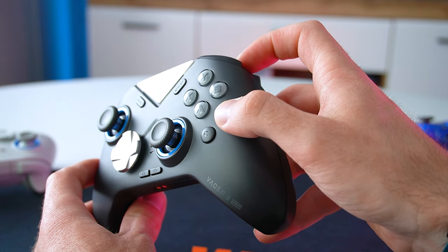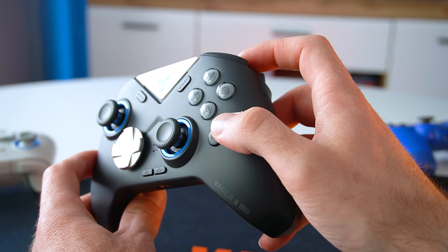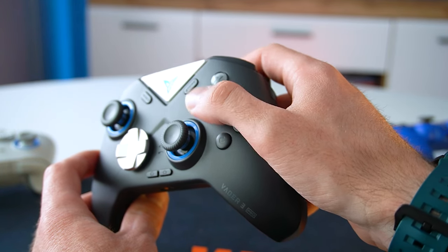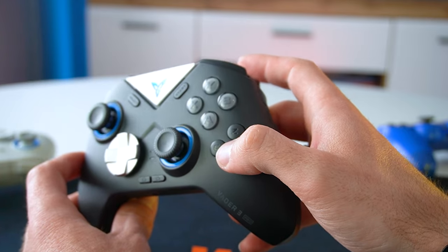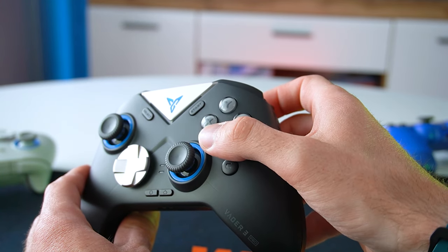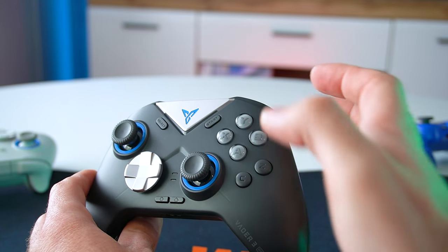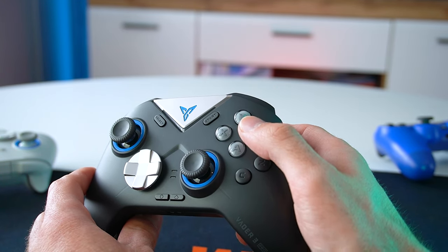First we have two extra macro buttons at the front just below the X, Y, A and B buttons. Those are labeled C and Z buttons and they have mechanical switches. The X, Y, A and B buttons use micro switches with rubber pads and they feel awesome when pressed with nice clicky feedback.